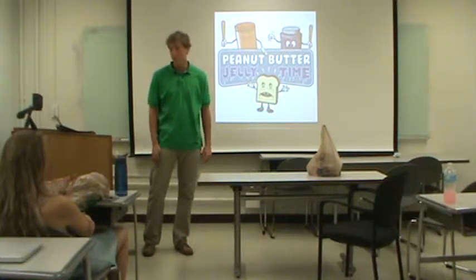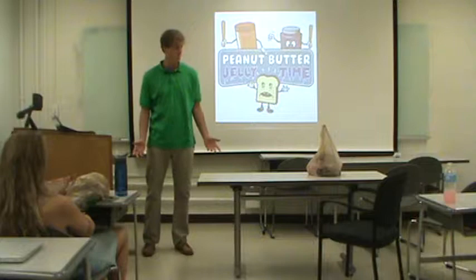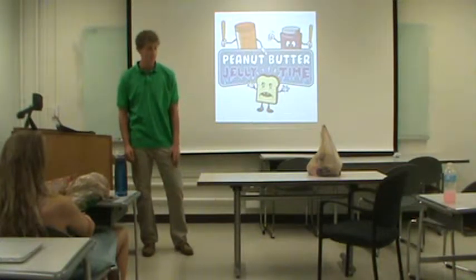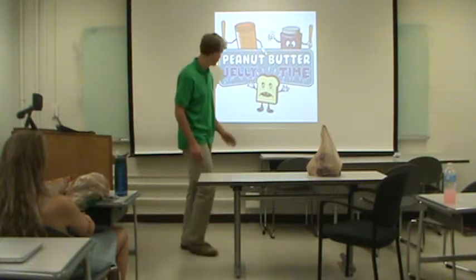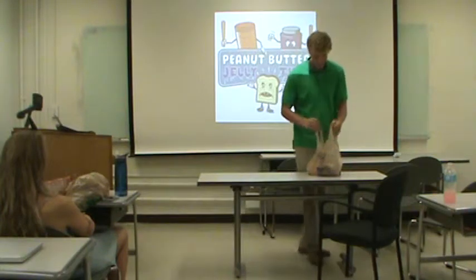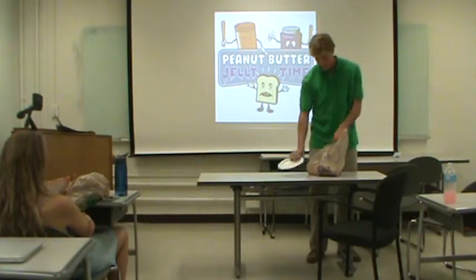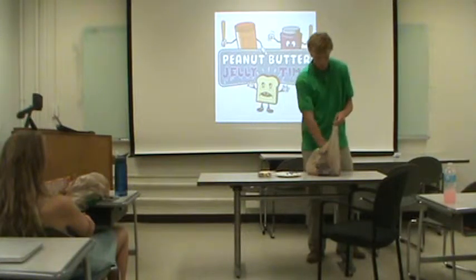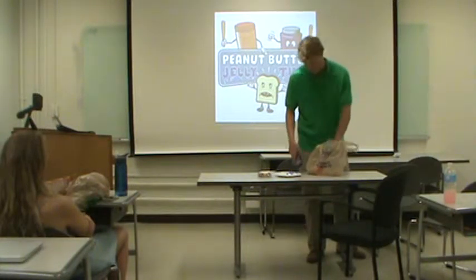As college students, we all get hungry a lot. We like to eat. We're freshmen — we're going to gain 15 pounds whether we want to or not. So we spend a lot of money on food, and we can't always afford the good food. So it's peanut butter and jelly time. I'm Derek and I'm going to teach you guys how to make the perfect peanut butter and jelly sandwich, and tell you why you should make peanut butter and jelly sandwiches.